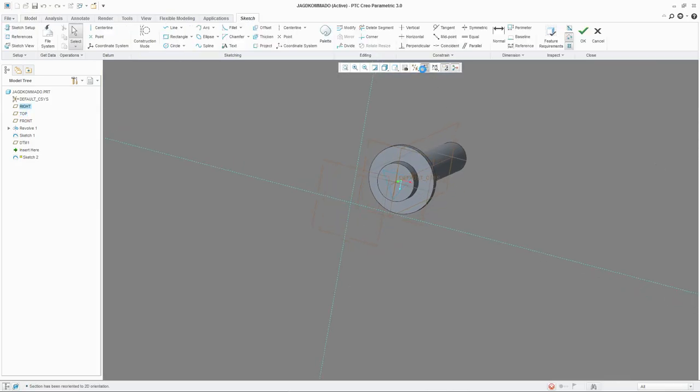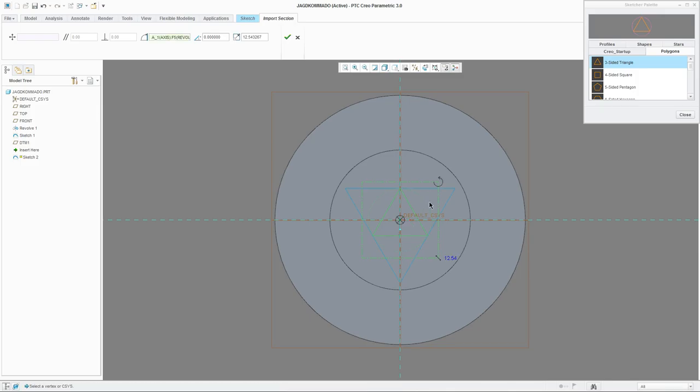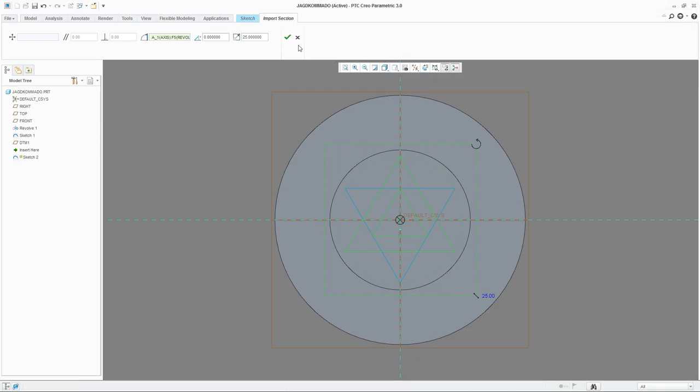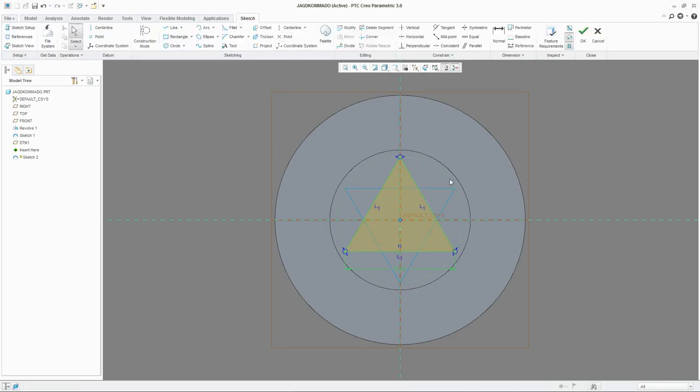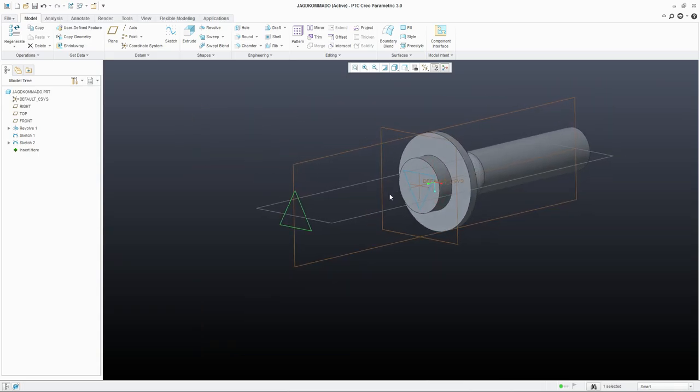Let's sketch on that one — do the same. Go to palette, polygons, and use a triangle. Let's make the same angle and the same size. Let's make it in the center. Hit OK. And there you have your second sketch.